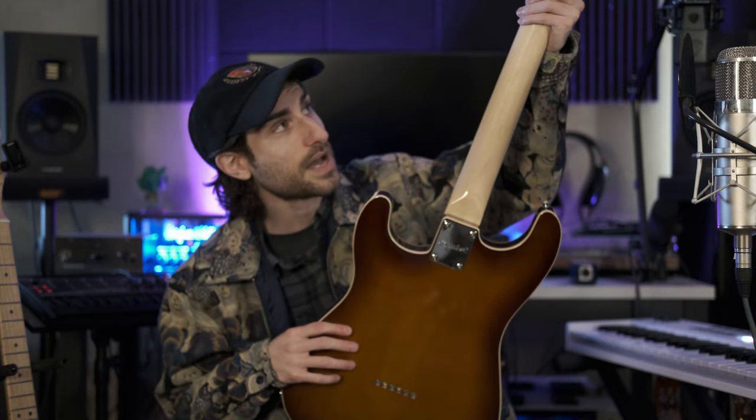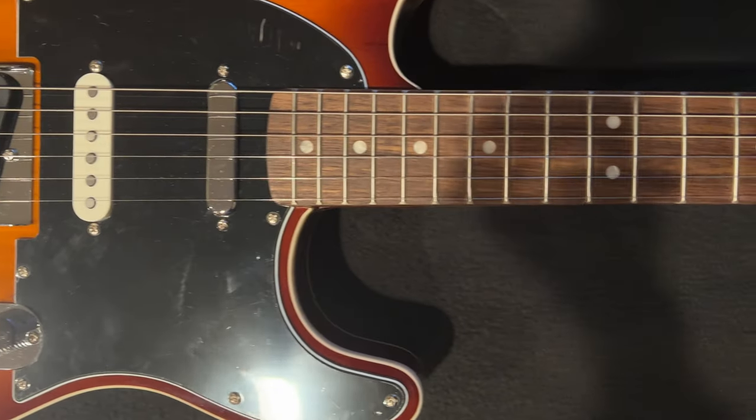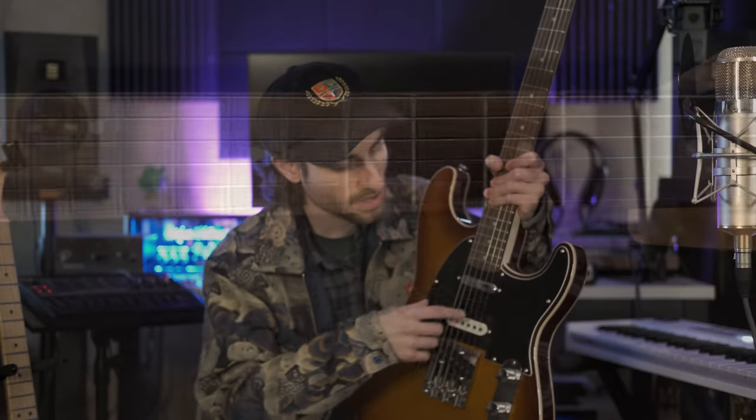It has a finish on the back of the neck — it is not satin. It has a poplar body, so in line with the alder bodies that you usually see on Fenders. And then you have three pickups. It is a Stratocaster-shaped body with a Telecaster-shaped pickguard. So it does have three pickups like a Strat, but the neck and bridge pickups are like a Telecaster. The middle pickup is a single coil, like you would find on a Strat.